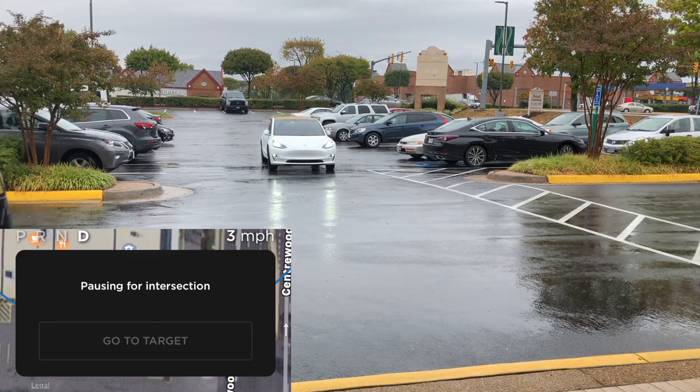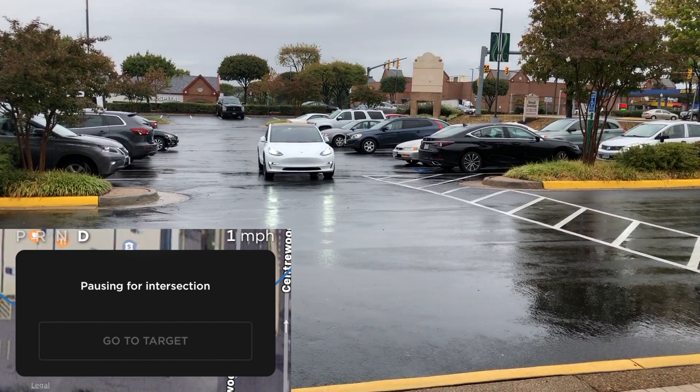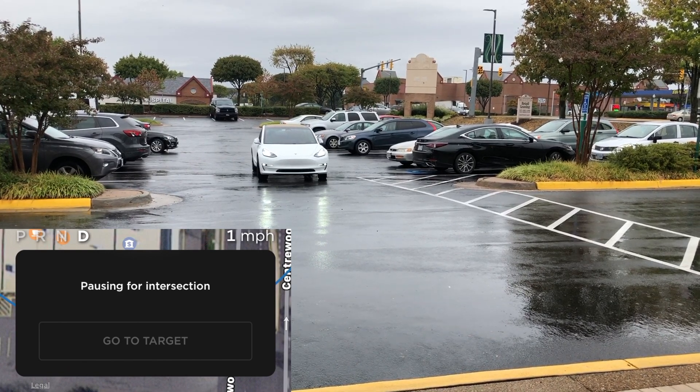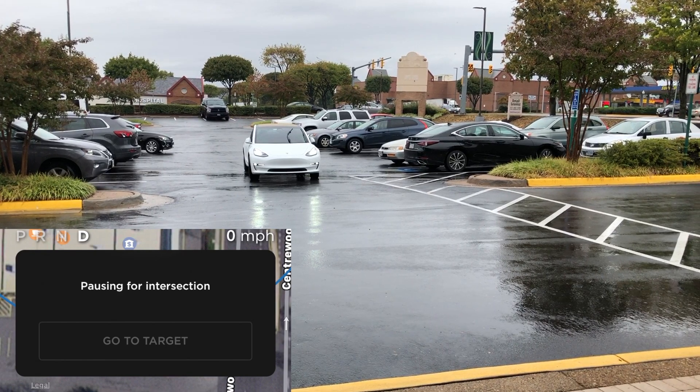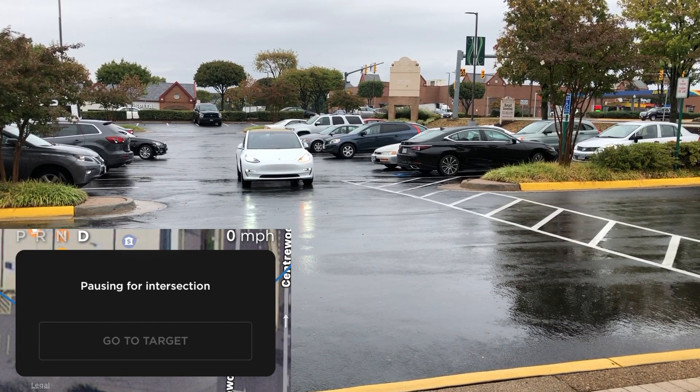I want to go back and slow it down real quick. Look at what the app is telling me: "pausing for intersection." So the car is smart enough to realize that there is an intersection here and actually slow down — not to a stop necessarily, but it's pausing, recognizing that there is an intersection and it needs to slow down before it keeps going.